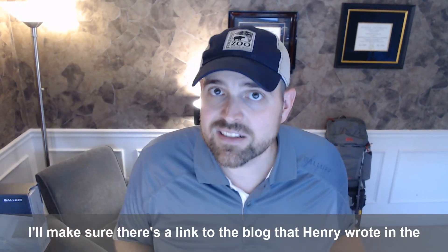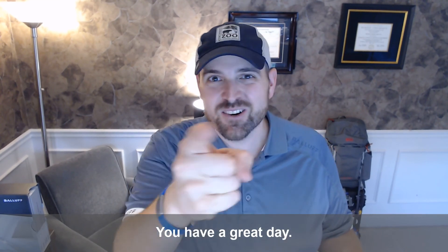I'll make sure there's a link to the blog that Henry wrote in the comments. Have a great day.